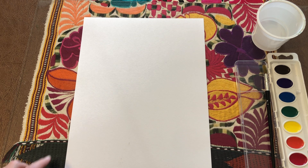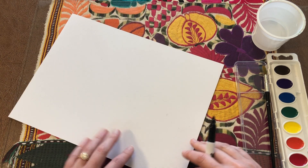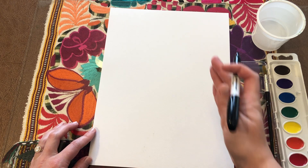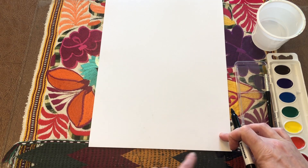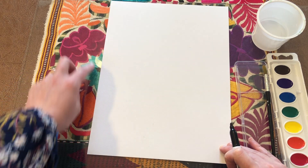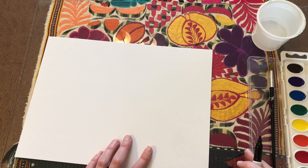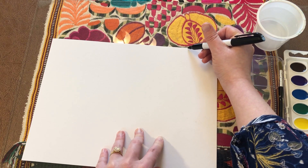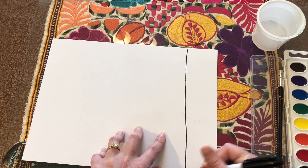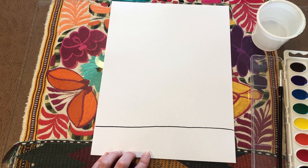I'm going to start with the second step: drawing a horizontal line going across the bottom of the paper. My paper is going vertically — the shorter side facing my body, the longer side standing up. To draw this line, I like to turn my paper sideways, draw the line going towards my body, and when I turn it back it becomes horizontal. This line makes the top of the grass.